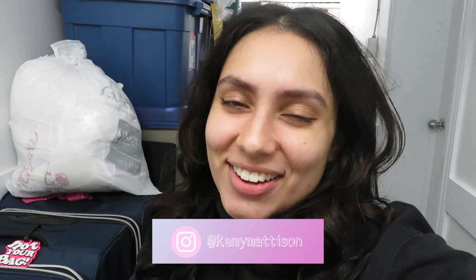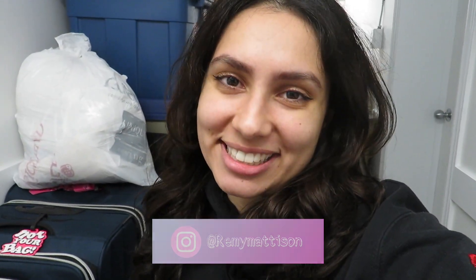Follow me on Instagram and TikTok, both at Remy Madison. I'm thinking I'll start posting on Fridays — it's a good day, the start of the weekend, and it gives you something to look forward to. If you look forward to watching my videos, I feel really honored. Since we loved our rave tutorials so much, I'm going to do another one.